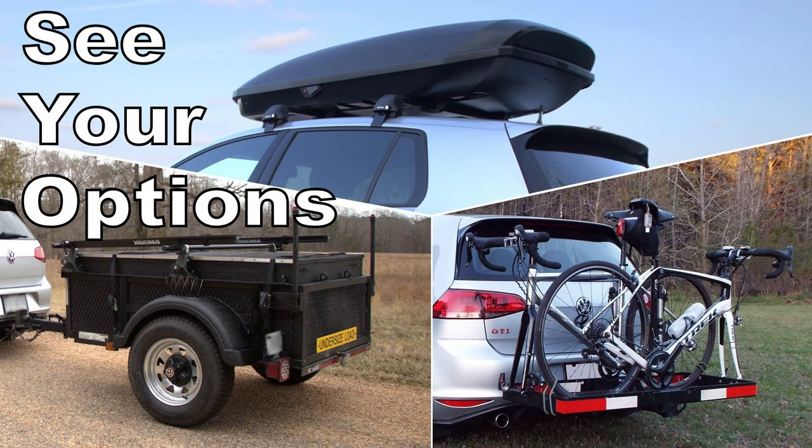I still stand behind all of the pros and cons for each transport type. Check out those videos — I'll link them in the video description below, or if you have time, you can watch the full-length video that covers all of those items together.